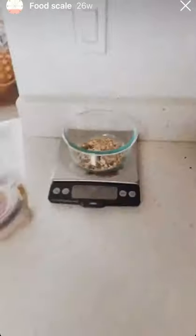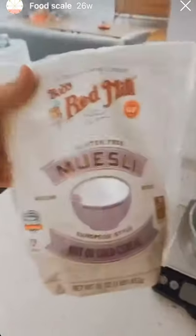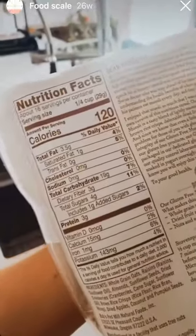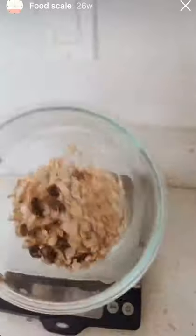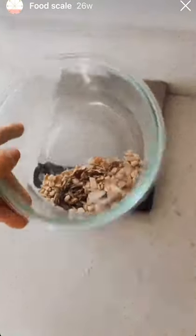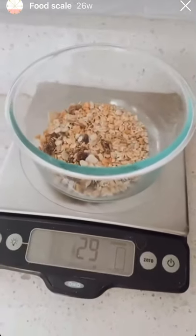We personally have our food scale always sitting on the counter because things like oatmeal or muesli — I cannot eyeball 29 grams off the top of my head. And that's what one portion of this is. I love muesli, but this is 29 grams. That's all that is for one serving. And for me personally, I eat a lot more than that, so I would not be able to figure that out unless I use my food scale.